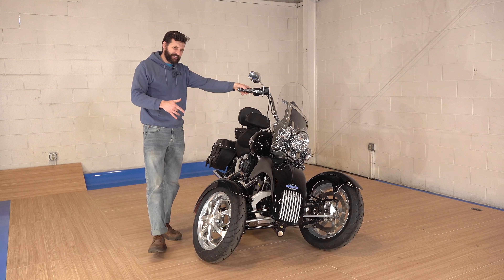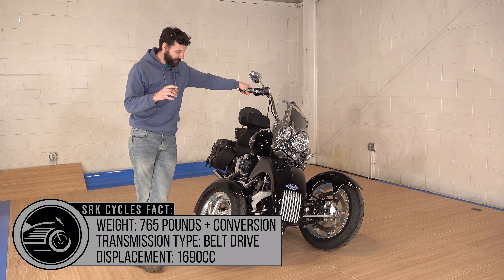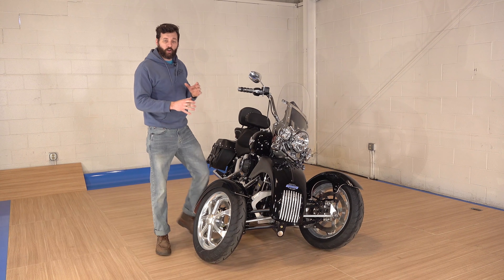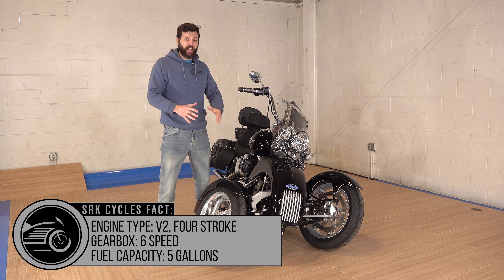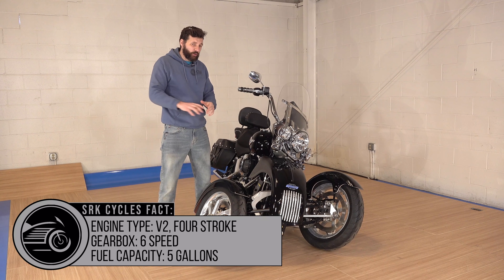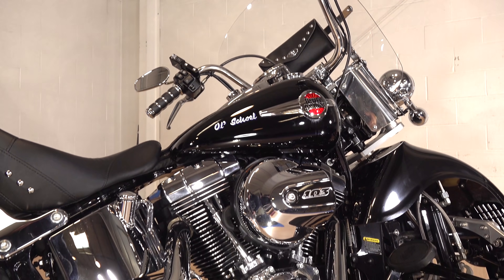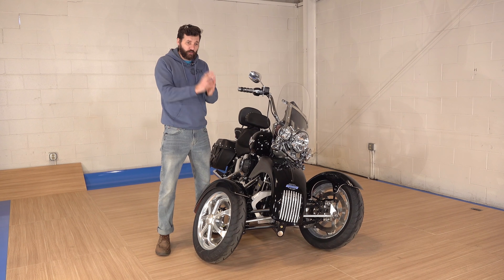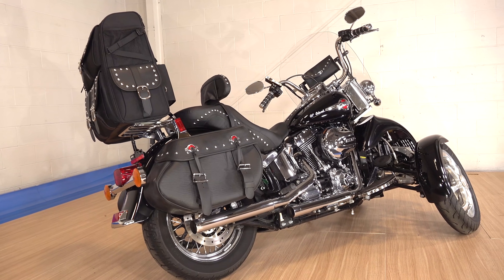Tilting Motor Works is a company from somewhere colder than where I'm at. The owner was trying to figure out how, when driving his car, he's able to take tight corners pretty fast and can have a little bit of slip on the front end and a little bit of slip on the back end and still go through the corner. That's not the case with a motorcycle. With a motorcycle, when you're really hitting it hard, you need perfect traction on the front end — you can have a little slip on the back end — and this was kind of the solution.